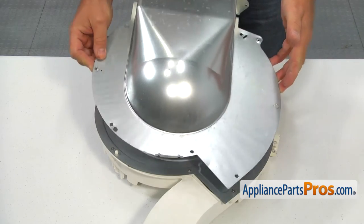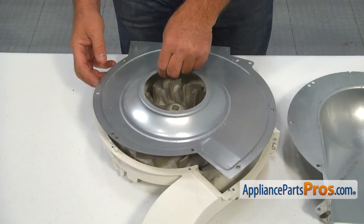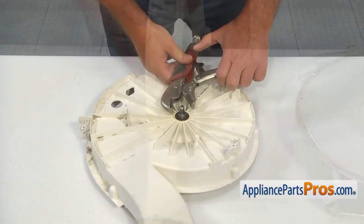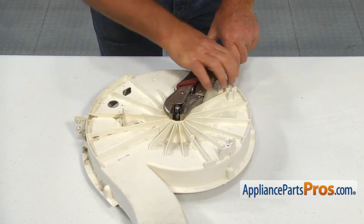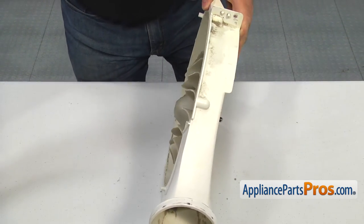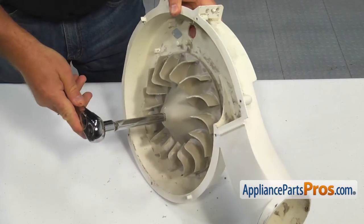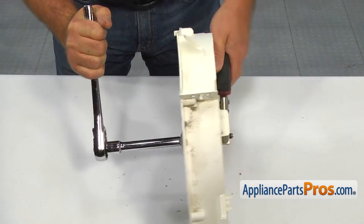Remove the blower cover. Now we need to remove the blower wheel. Clip the locking pliers on the blower shaft — make sure you grab it by the shaft, not the threads. Insert the wrench with a half-inch drive into the square opening in the center of the blower wheel. With a hard knock in a clockwise direction, break loose the blower wheel and then remove it.